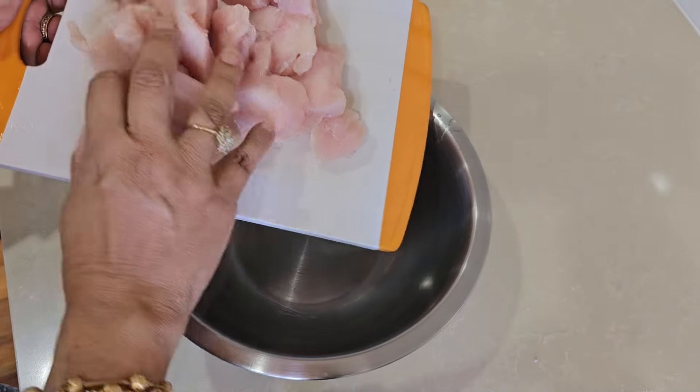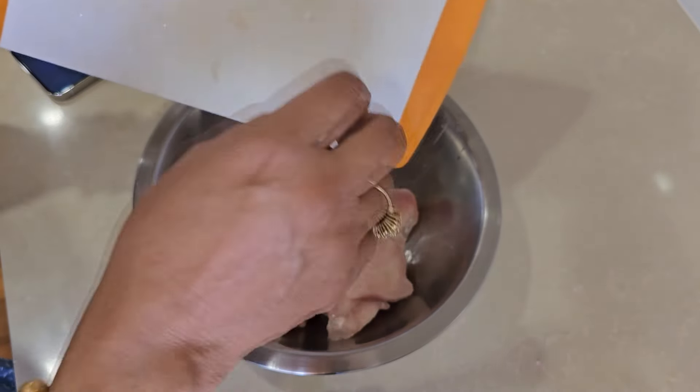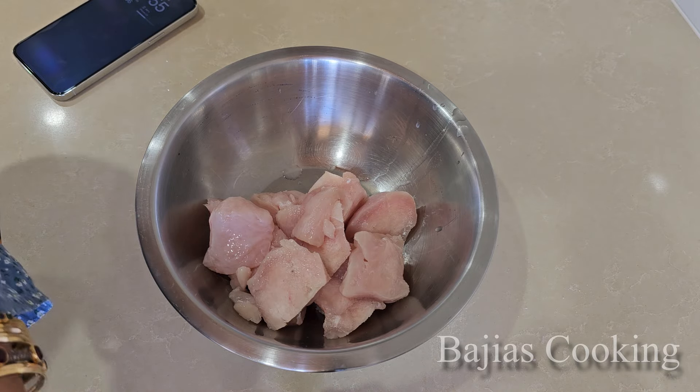Assalamu alaikum saathiyo. Today we have to go to mehendi. We will eat there, but boys who are at home, so we have to make butter chicken for them.